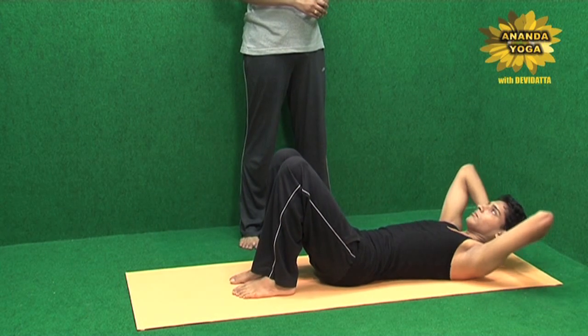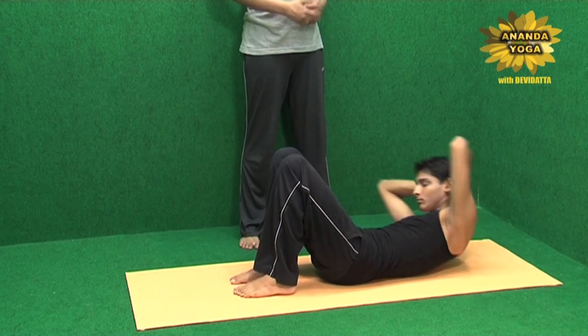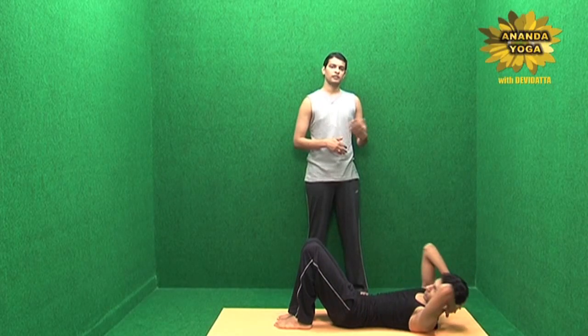One direction, other direction, again the first direction, second direction, once more first direction and second direction, and then relax.